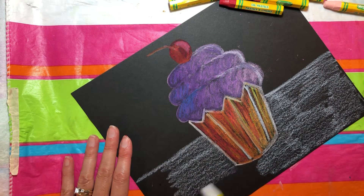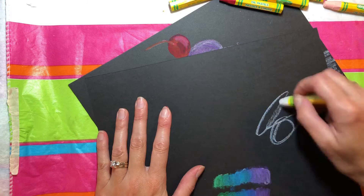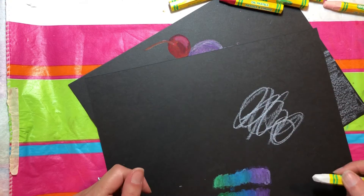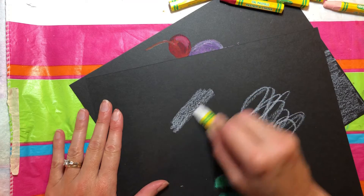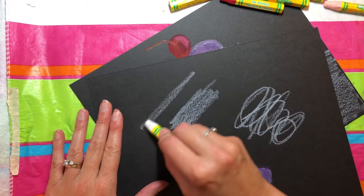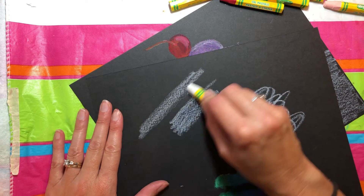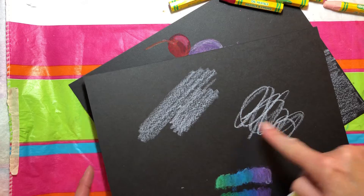Nice, clean strokes. Do your best work. No scribbling and scratching like that. This is not coloring — that's not your best coloring, is it? We want nice, smooth, straight strokes starting here and then drawing it a little bit down as you go. Doing your best coloring. We don't want that. We want this.